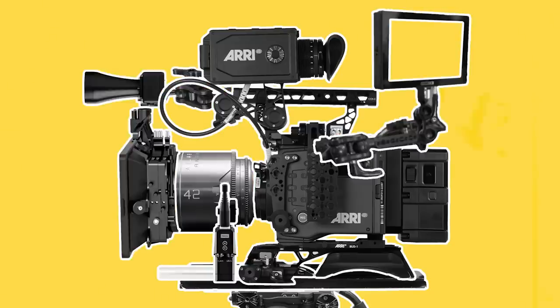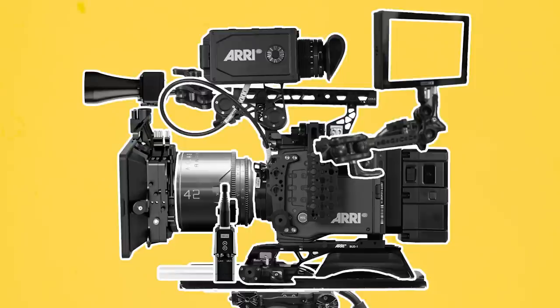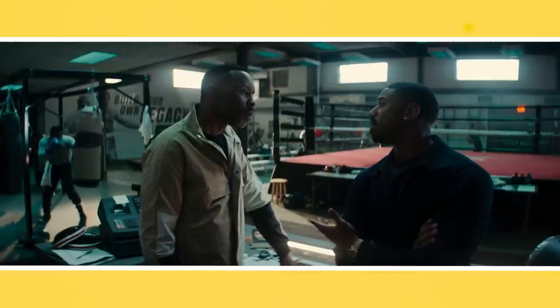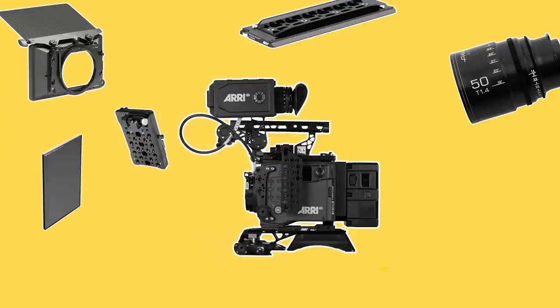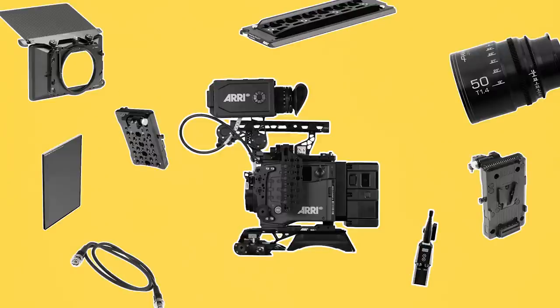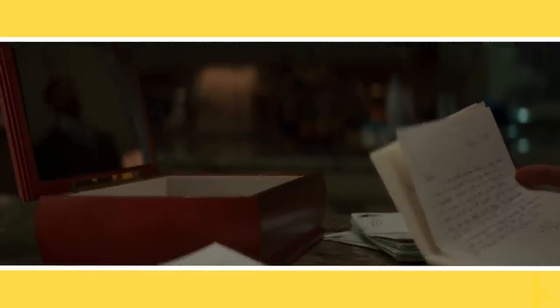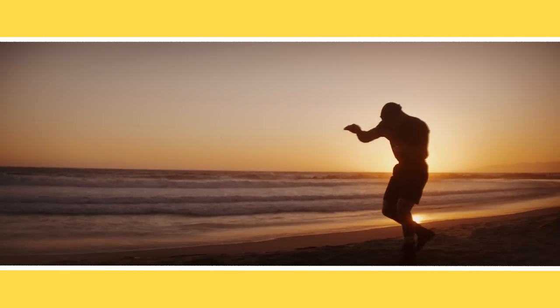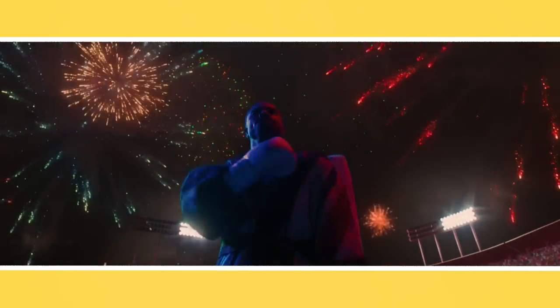Cinema cameras are modular by design and therefore capable of being configured into an array of different shapes and sizes depending on what rigs will be used or how the DP would like to operate the camera. If you're new to cinema cameras and don't have much hands-on experience, the easiest way to practice assembling cameras is at a gear rental house. Reaching out to them to intern there or asking if you could pop in and job shadow will allow you to see various cameras in the flesh and get experience on how to assemble them. It'll also help you to better learn the gear and be able to put together a camera gear list of what you need to rent for a shoot, so that when you see a cinema camera on your next job, you'll have some experience and knowledge on how to go about setting one up.